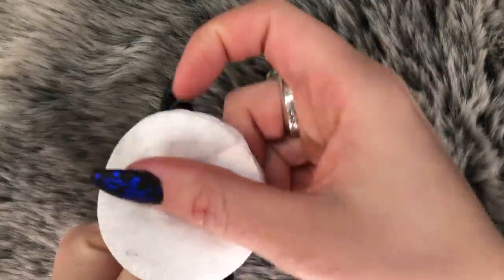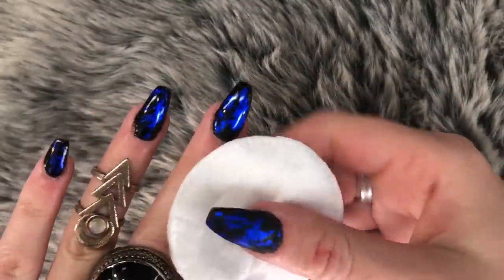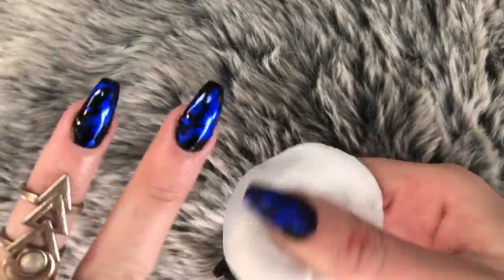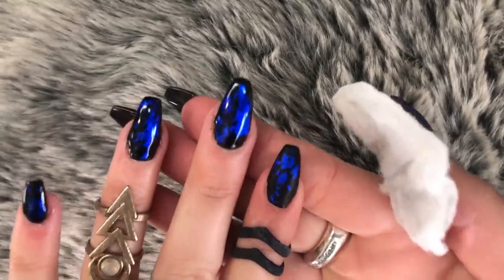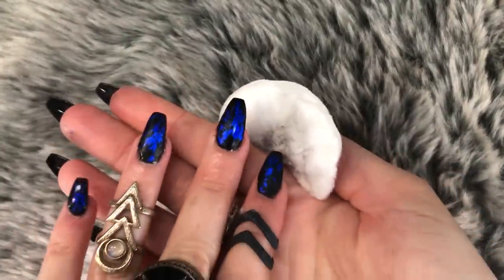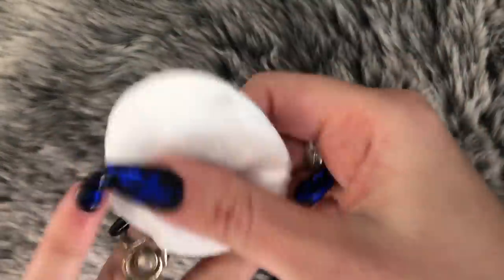Now I'm using some alcohol and just wiping that layer off — this is witchcraft, I do not understand how this works. See how it's gloss and when I use the alcohol after curing for a minute it turns to matte? Look at that — it just blows my mind! Can we talk about my rings for a second? They're by Killstar and Rogue and Wolf. Look at that, it's turning matte, bye-bye gloss!